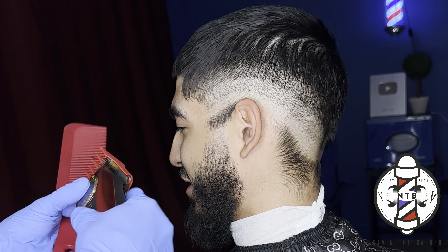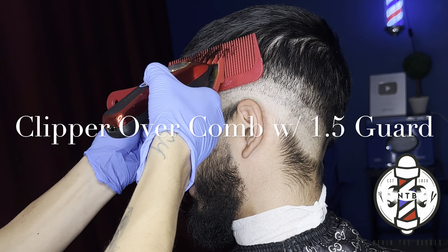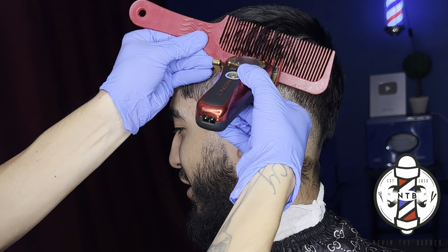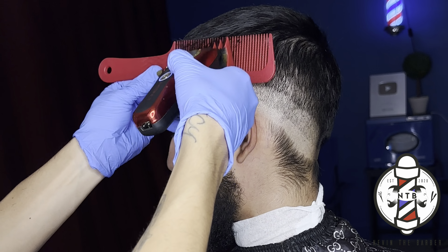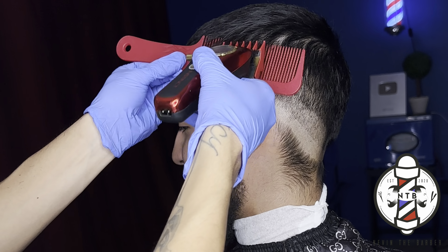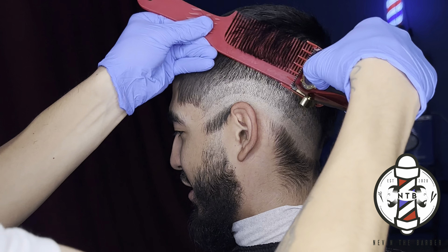This is basically going to be the foundation of our haircut. I'm going to start by blending the one and a half guard into the top. In order to do that, I'm going to take my comb using the same guard, just doing some clipper over comb, making sure that I'm flicking off of the parietal ridge into the crown. You want to make sure to roll that comb off so you don't take off any unnecessary hair from the top.